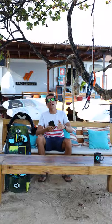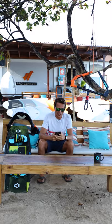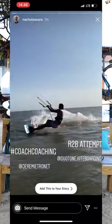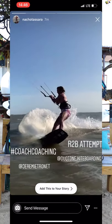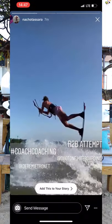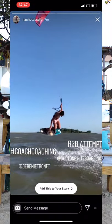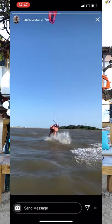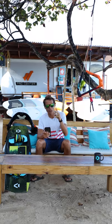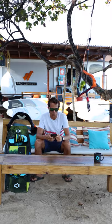We got a video on Instagram from Nacho Tassara. Nacho used to come here on Union Island and he sent a Rayleigh Tube Line attempt. So let's see his video. It's popping pretty good. He has this bar close to him. Good small Rayleigh to get started. I see the first mistake and then he's going for the bar and I see the second mistake. You are doing everything right but two things, Nacho. I'm going to give you the two tips you need to do to learn the Rayleigh Tube Line next time you're able to go out on the water.